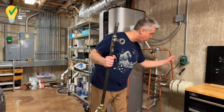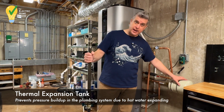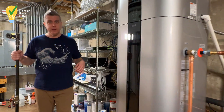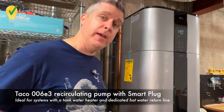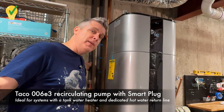This hot water line goes out to our house just like it would. We also have an expansion tank here. Coming around the corner, we can see the recirculating pump. We have a Taco recirculating pump, and what that is doing is it's connected to our existing recirculating line.